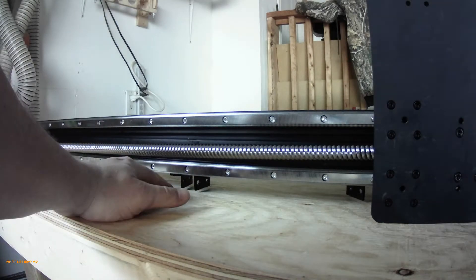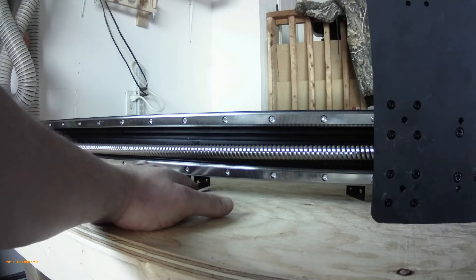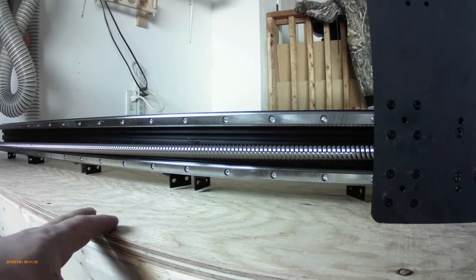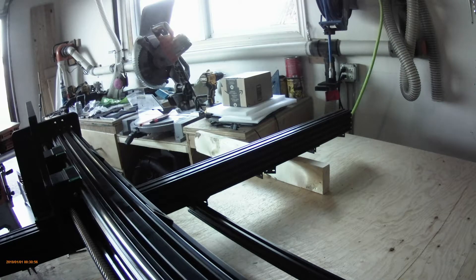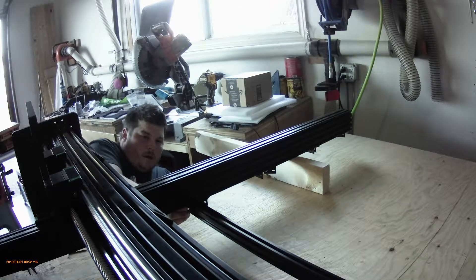Now that we've got all the T nuts in the 2040 aluminum extrusion, we're going to put them up to the fixed area — the fixed brackets that we installed in an earlier step. It should line up with the ones on the opposite axis. You might need a hand lifting this up to anchor these in. Start from the middle and work your way out. You might have to throw some spacers in — I use 2x4s to get at the angle brackets there. You're using the M5 8mm nuts and the M5 T nuts.